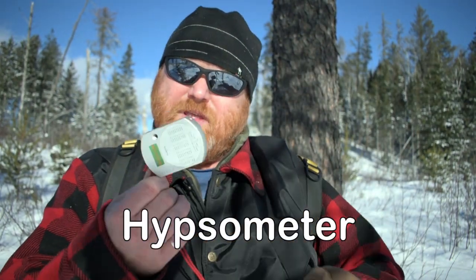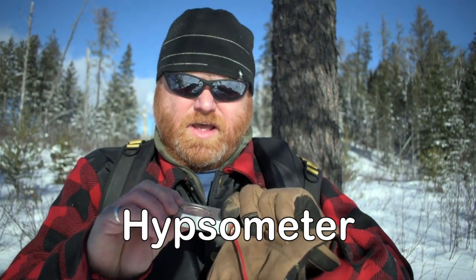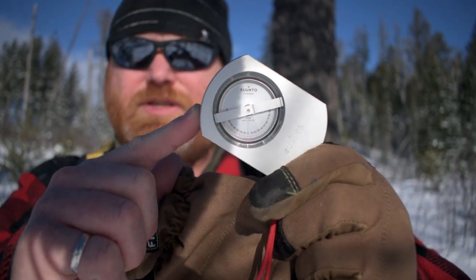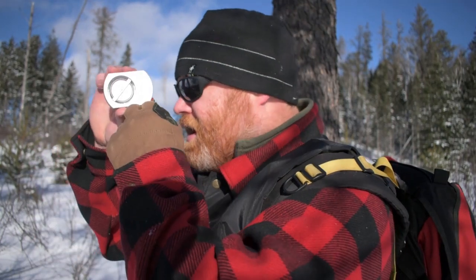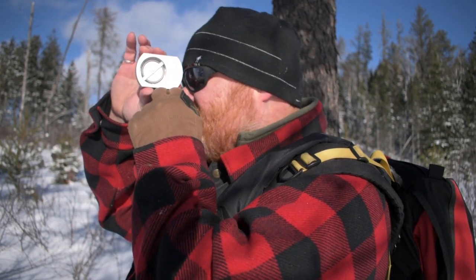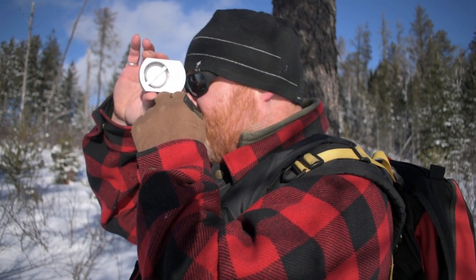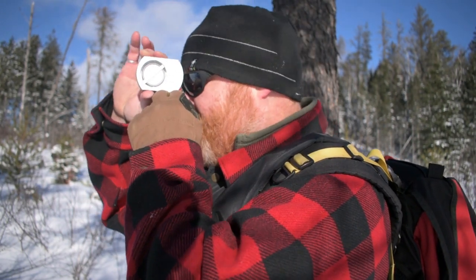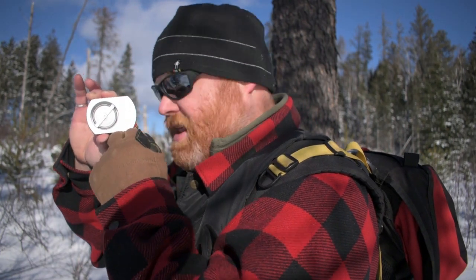I brought a variety of tools with me today. The first is this — a Hypsometer. This measures angles. It has a little eyepiece, and I look through it with both eyes at the same time and see a scale. If I hold it perfectly horizontal, the scale reads zero. If I tilt it up, I get a positive number. If I tilt it down, I get a negative number.